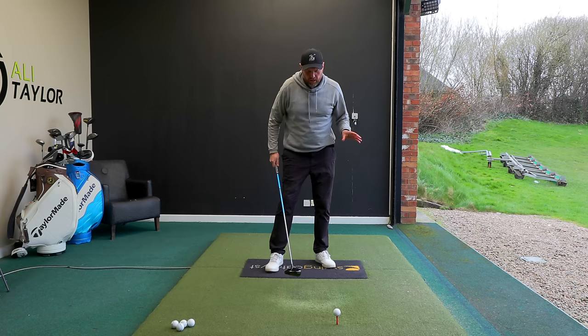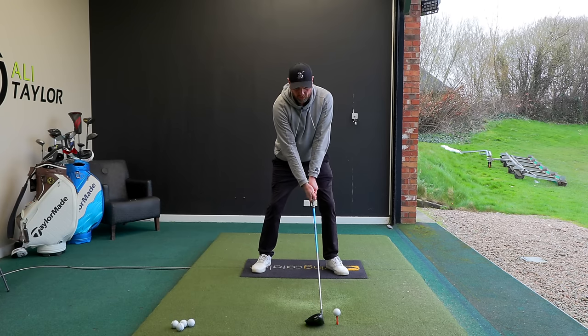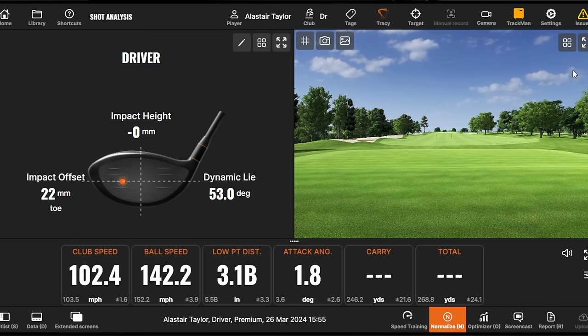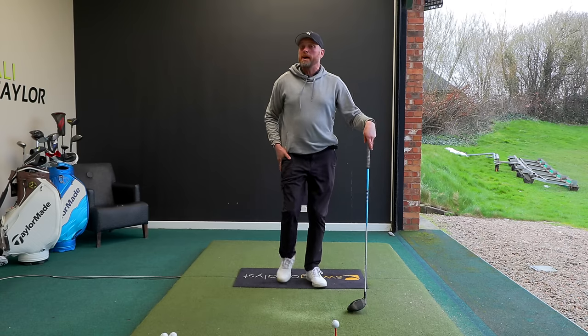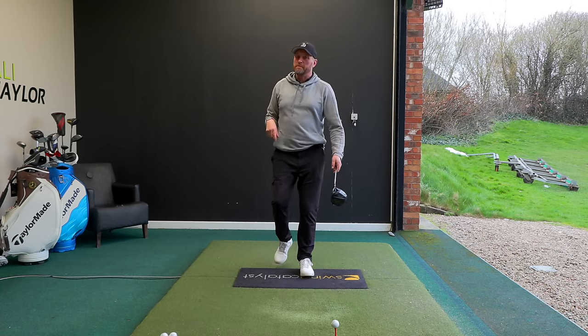We all know that hitting up is good as opposed to hitting down with the driver for maximized distance, but for a lot of golfers when they try to hit up on the golf ball, that bad shot becomes even worse - the ball curves over to the right, doesn't go as far, and is way offline with a poor strike despite good club head speed.